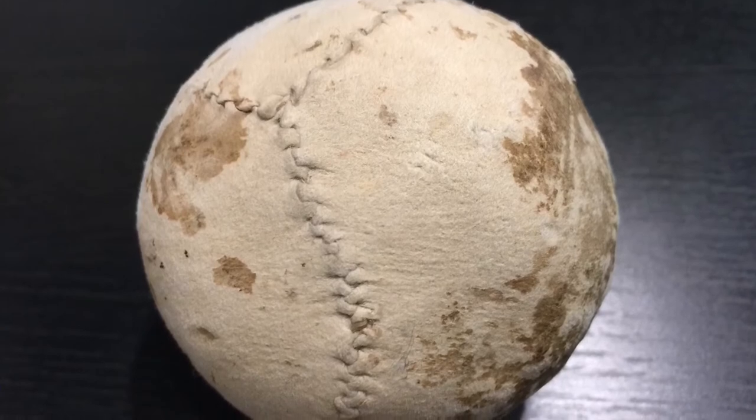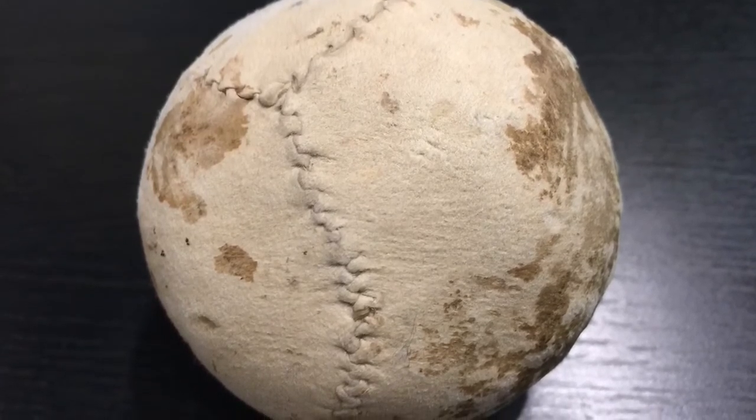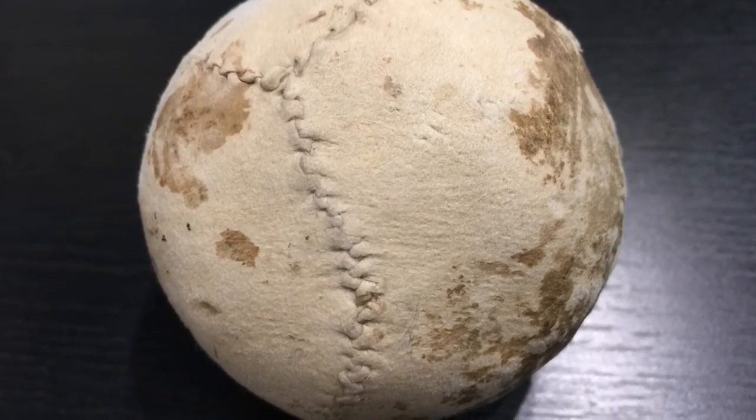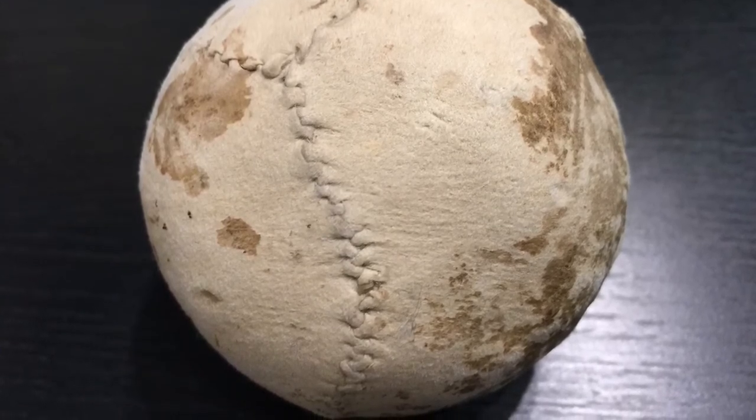Here's a great view of the business end. Look at the wear and tear on that surface, especially on the right. I think this one was a trusty companion for a long time. The warrior who owned this might have some gruesome stories to tell.